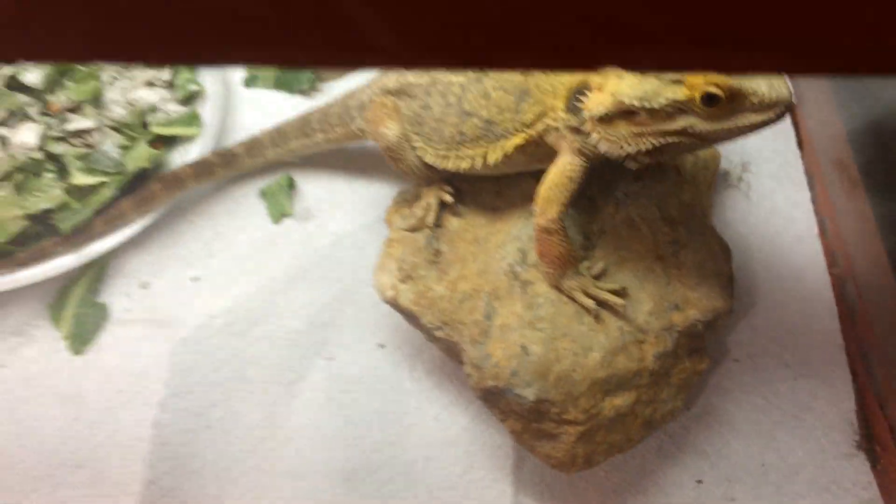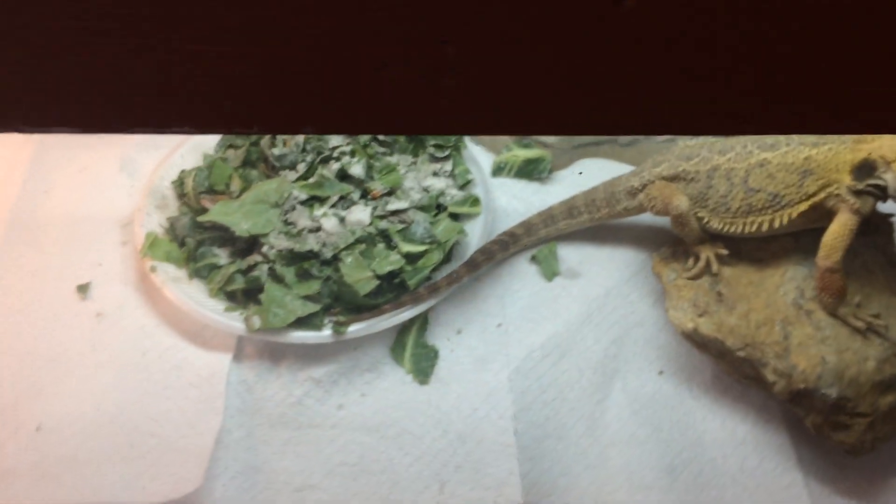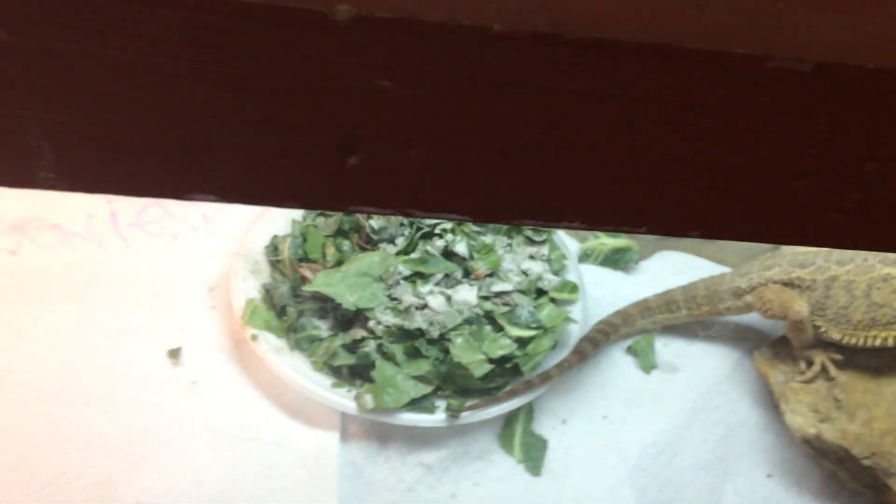Here's my bearded dragon eating a bunch of crickets. It's my new male bearded dragon and I'm gonna be doing breeding in the future, but I've got a long ways to go. It doesn't matter how much research I know - I still know I just gotta do it and earn that experience. There's one dude who said you can't buy experience, and I completely understand what he means.